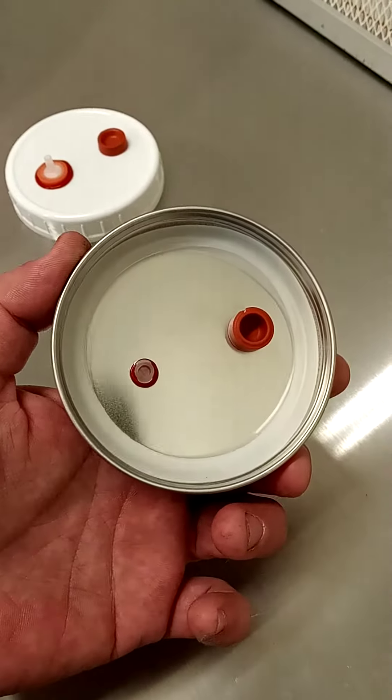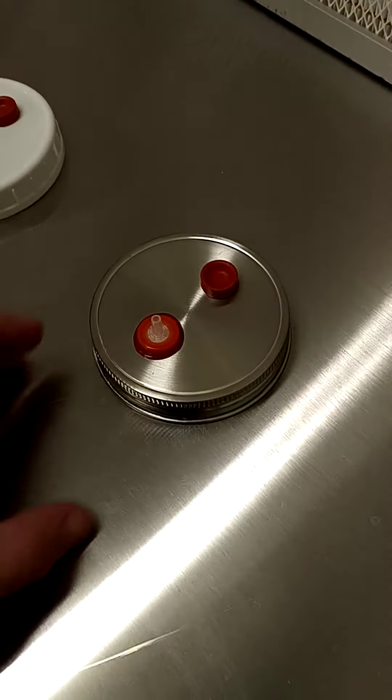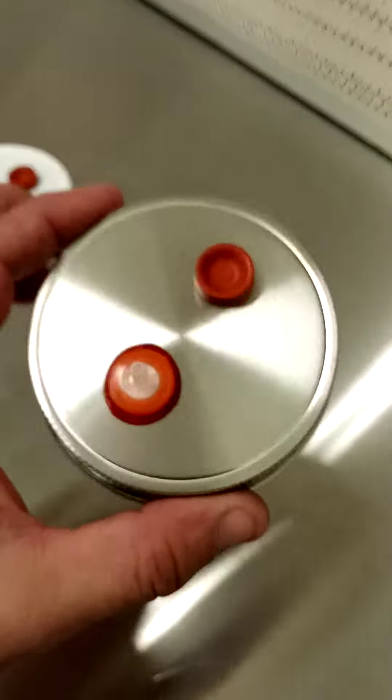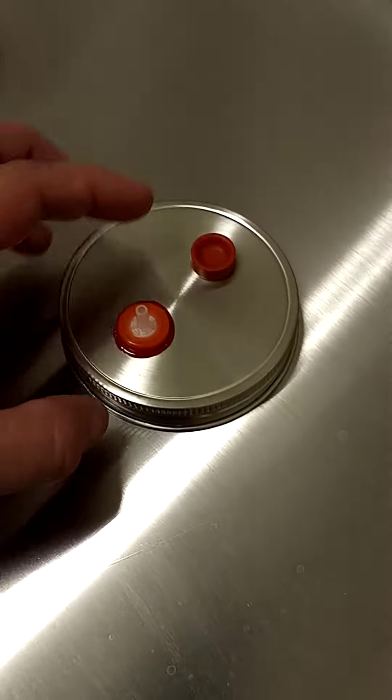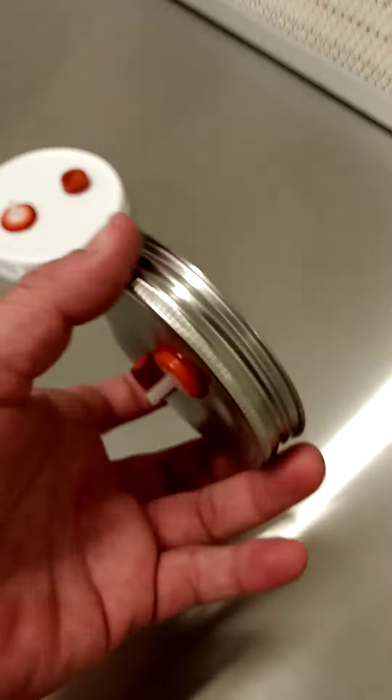We've switched our whole operation to these and they're so much better. They do not expand over time, they last forever. Anytime we need to renew or rejuvenate them, we simply pop off these ports and replace them with new ones. These lids are absolutely wonderful.